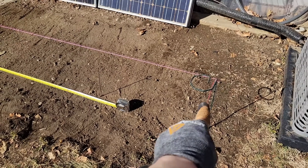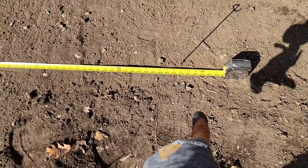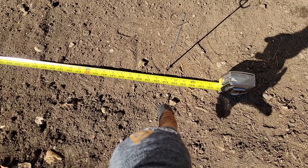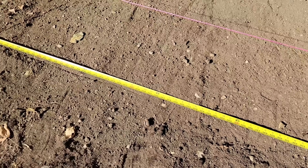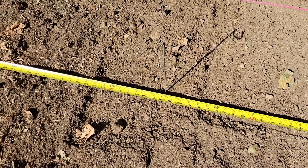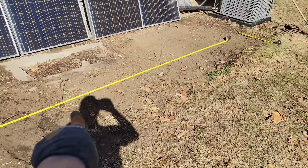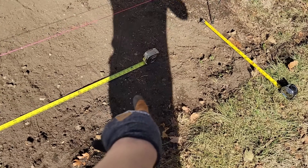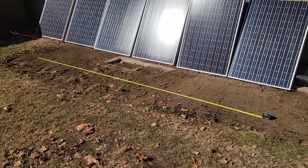We're about 62 inches away from the wall, so the first post is going to go right there - that's at about 12 foot 9 and a half. Then we're about 53 inches to center. We've got four posts total.